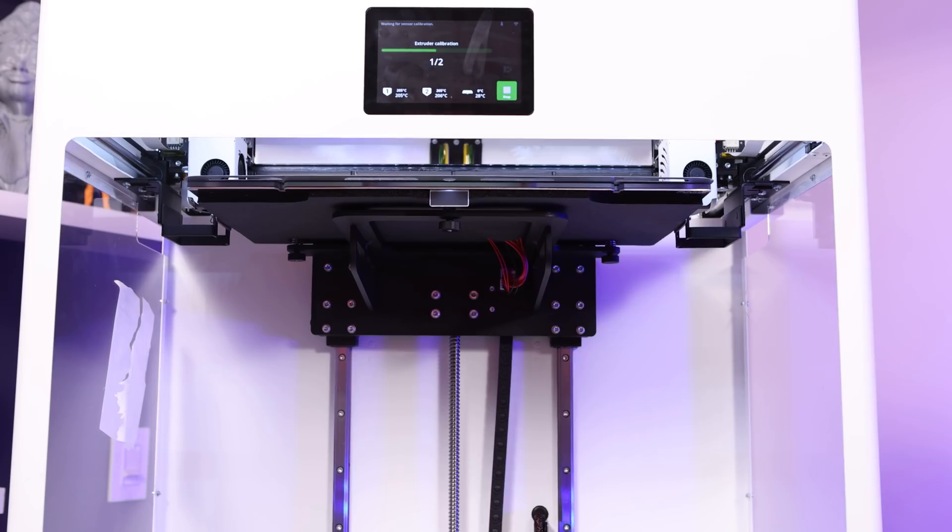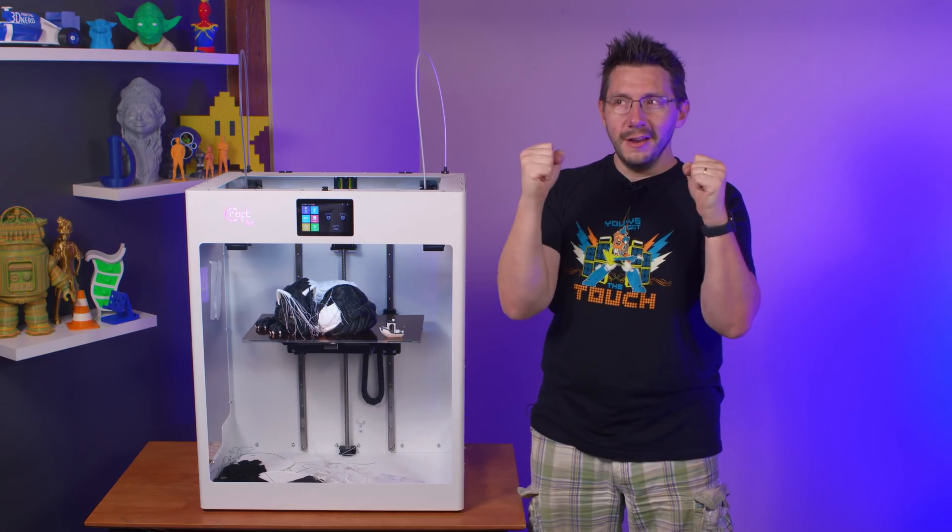I got all the parts installed and started recalibrating the printer. When it calibrates the filament monitoring system, it extrudes filament from both extruders and verifies it can sense the movement. The left one was working just fine. The right one, though — click, click, click, click, click. It was jammed. The right extruder was jammed.